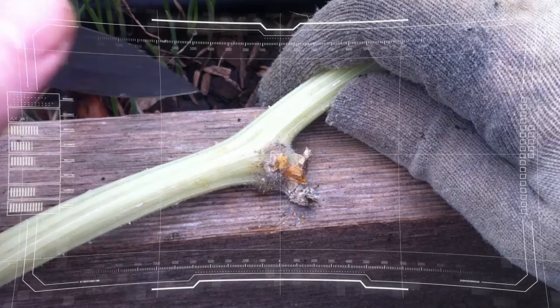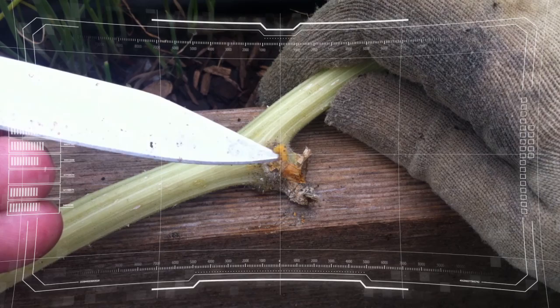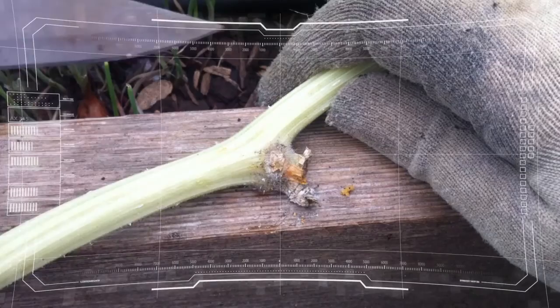Gardener 5 to squash leager, over. Got some possible vine borer larva infestation. See some frass on one of the vines. I'm going to open it up. Doesn't look like a lot, so if there's one in here it's probably a small one. Over. Roger that, proceed with caution.